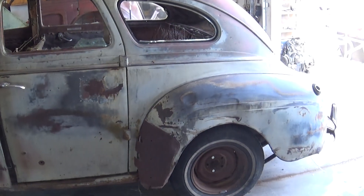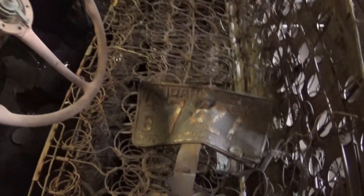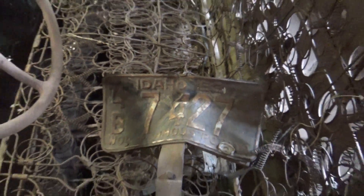I got this from a guy that pulled it out of a field. It was apparently sitting on this farm since 1953, according to the license plate. It's kind of cool — it's still there.